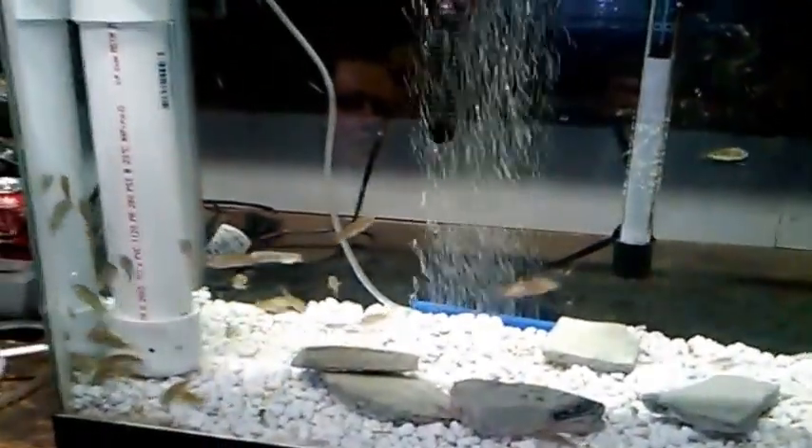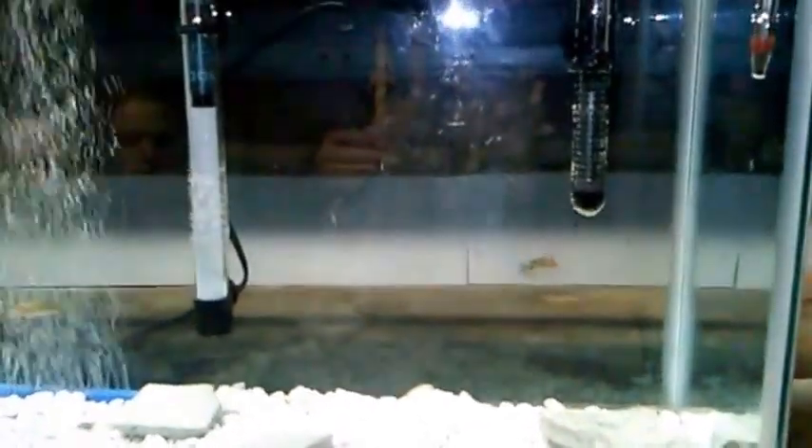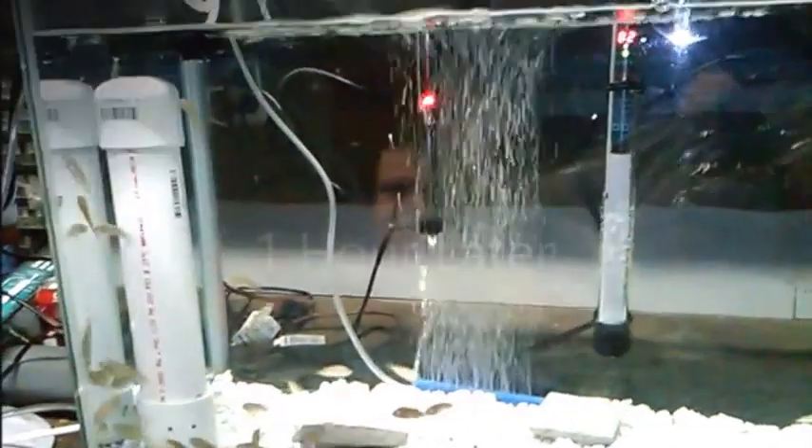We're getting our temperature around 82 degrees right now. Nice air bubbles going in there and we've got a DIY filter going — working wonderful. Now they're a bit happy, swimming everywhere. Everybody looks like they're acclimated really well, moving around like the busy little bodies that baby fish are.